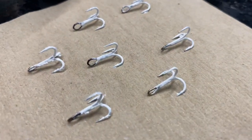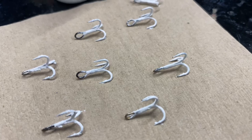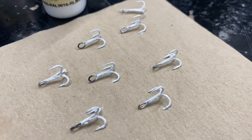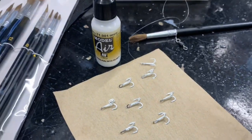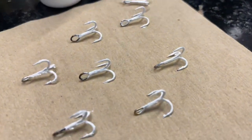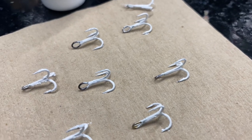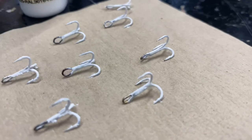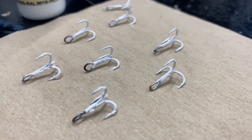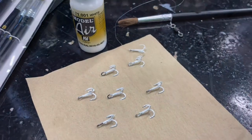There we go, there's the second coat done — there's my troops. This is thanks to Maisie White, Tony White's daughter — she came up with this idea. I can't wait to try it, I'm just buzzing. I think it's going to be good. Next time you see me it'll be on the bank trying these out. Tight lines!